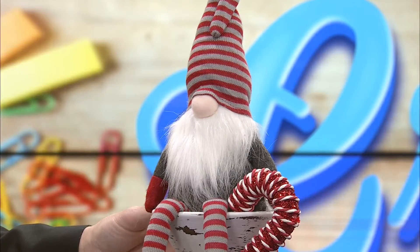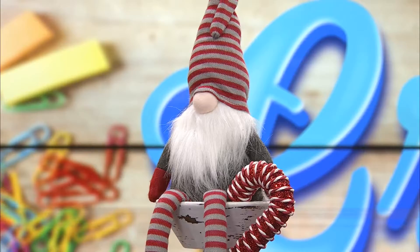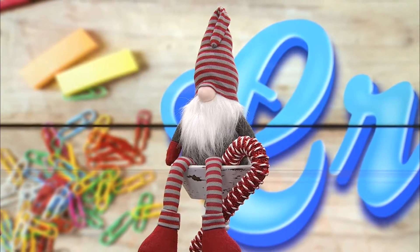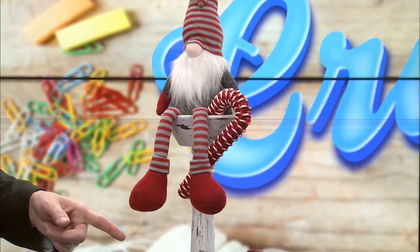Check this guy out — I want to show you this guy. This is what got me thinking about it. Isn't he adorable? I got him at Price Cutter. I love this guy, and we are told that gnomes are all the rage and there's lots of ways to make them. Mine don't have feet. The little guy at the bottom is the one I made last night.